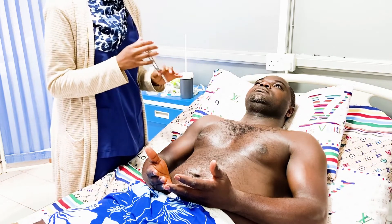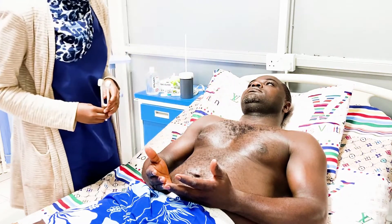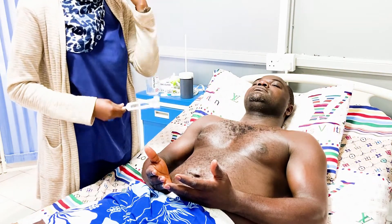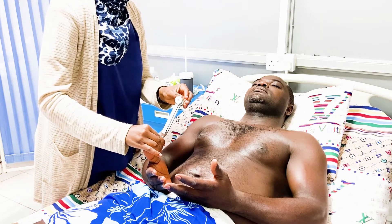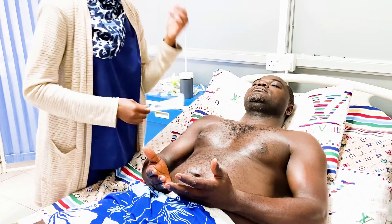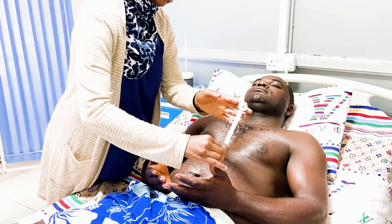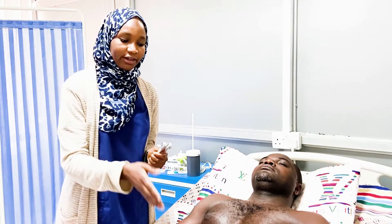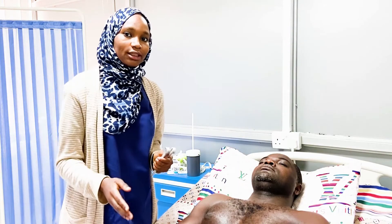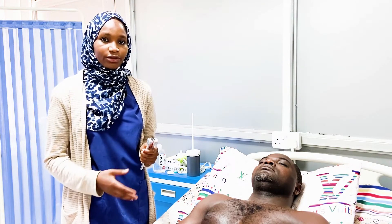We also show the patient how the vibration feels before asking them to close their eyes. We test bilaterally on the thumbs. If the patient is having trouble feeling the vibration on the most distal joints, we keep moving proximally until we find the point where the patient starts feeling the vibration.